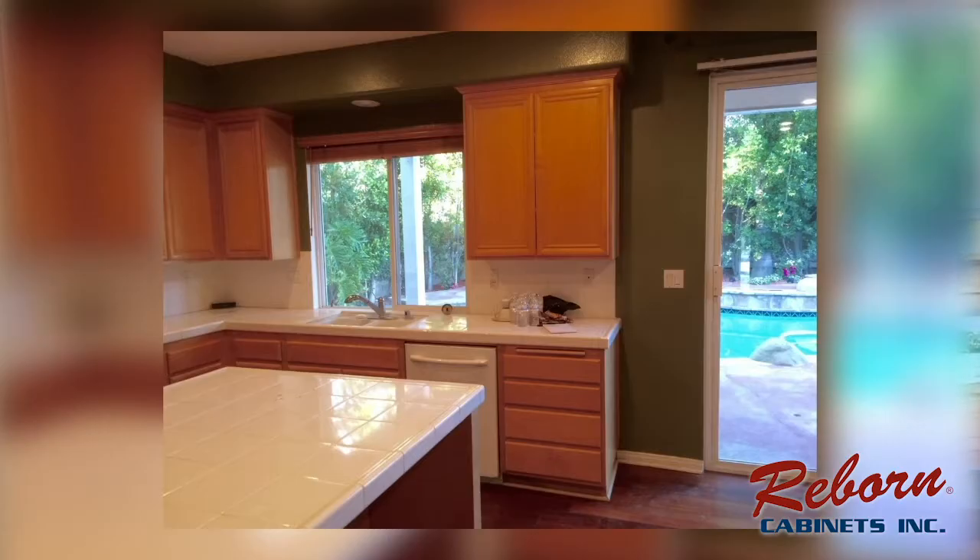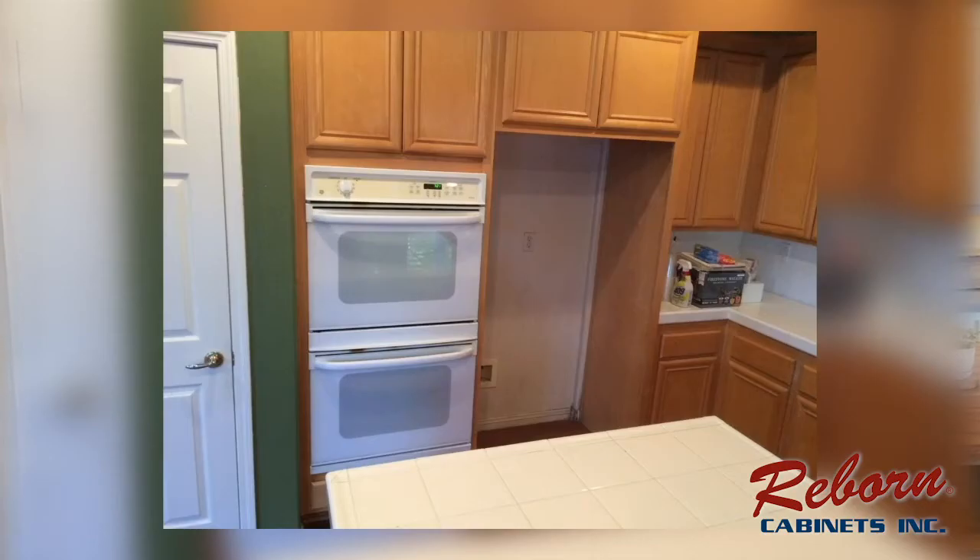The old oak cabinets were definitely not something we were going to live with, because this was a home we wanted to really put our signature and stamp on. So we called Reborn Cabinets, one of their designers came in, and we sat down and went over a bunch of different options.